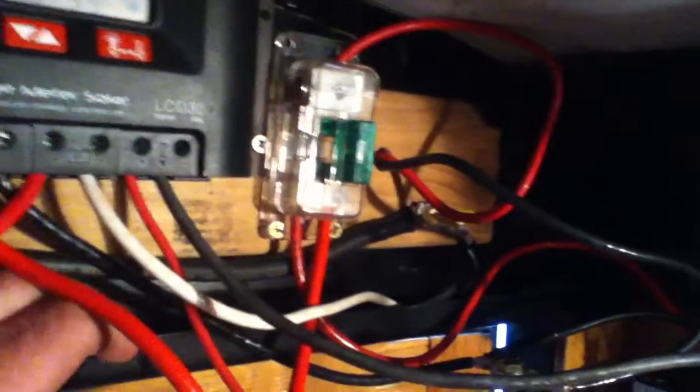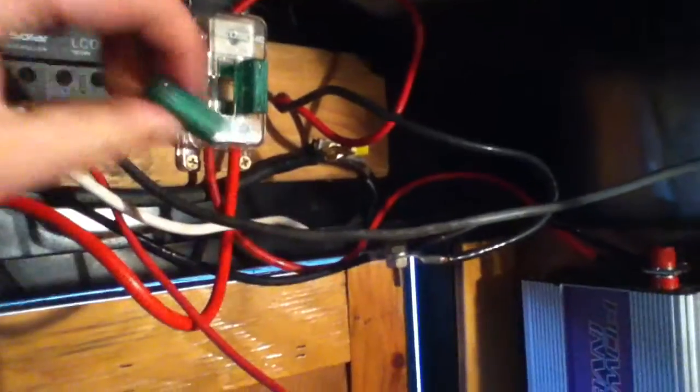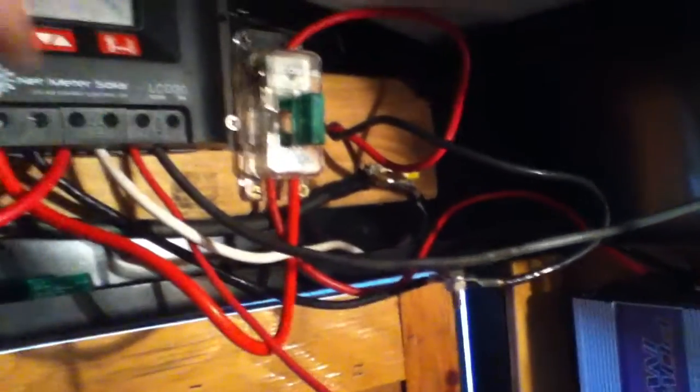Everything is running fused through one of these car stereo distributor blocks, and then there are two ways this thing goes: one pipes power to the charge controller, the other pipes power to the grid tie inverter. It may be possible to plug both sets in when the sun's out and get power to both — I need to do a little experimenting.